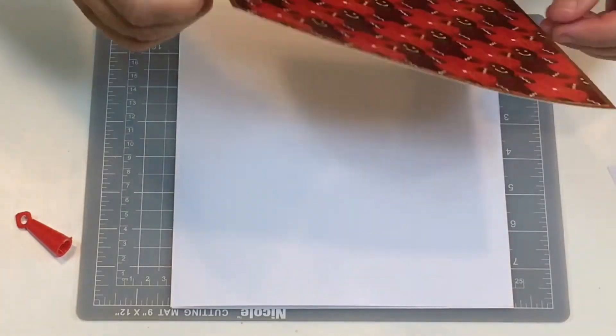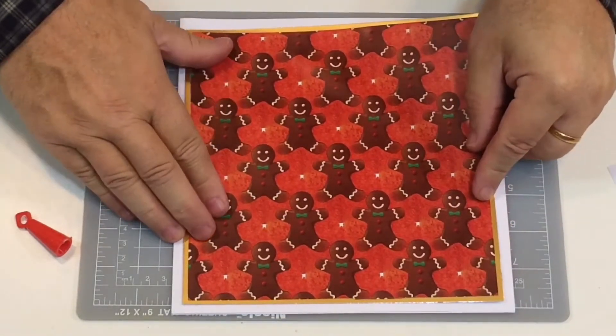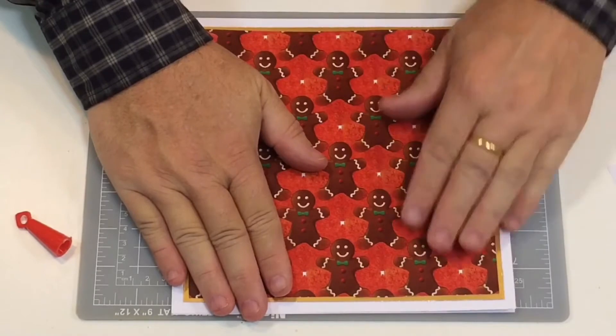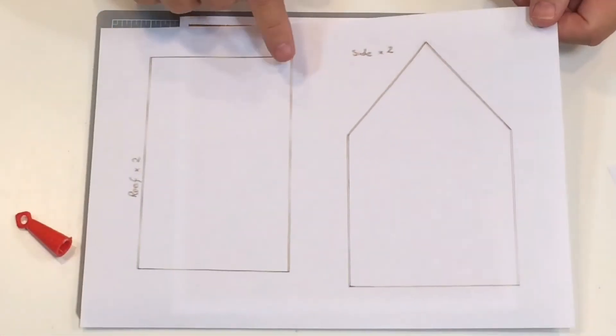Make sure you get it the right way around. Just line this up because I've got wiggle room and can fit it in exactly the right position. There you go, that goes there.